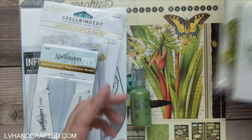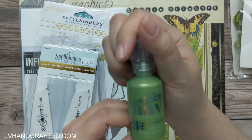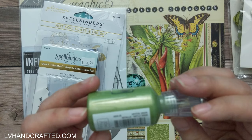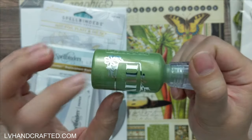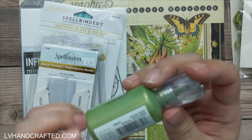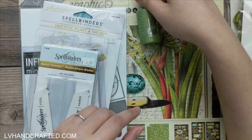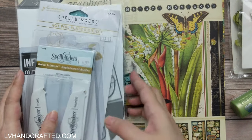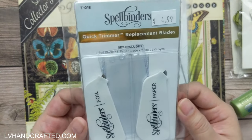She even gave me a full-size bottle of Nouveau Drops in bottle green, and it's interesting because this is a metallic — I'm really curious. I actually may already have this color, I have to double check, but it looks like it's going to match perfectly with the papers and with the flowers.